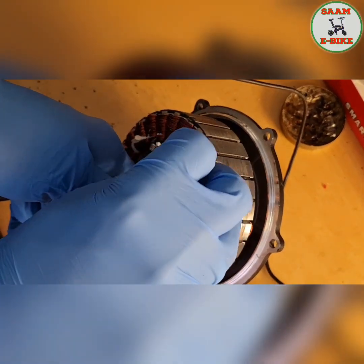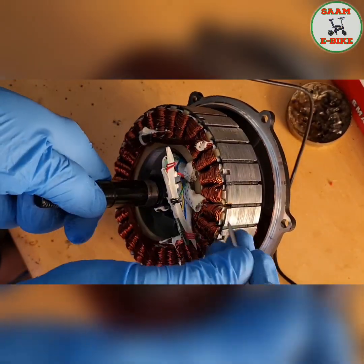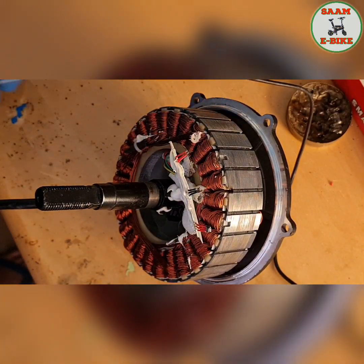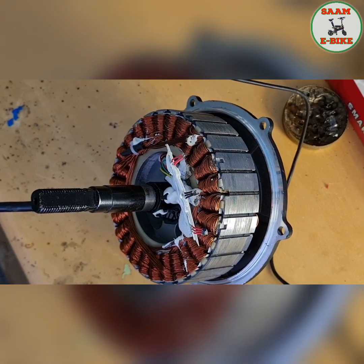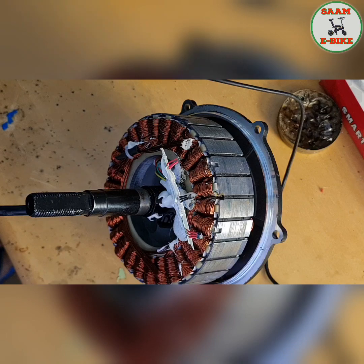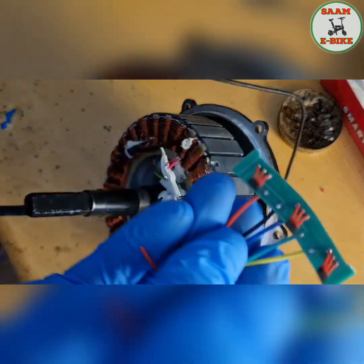You have to clean it properly so you can put the new sensor in there. As you can see, it's broken — everything here is damaged. I have the new one. I have a lot of new sensors. You have to buy them online. This is the new one, so let's put it inside.